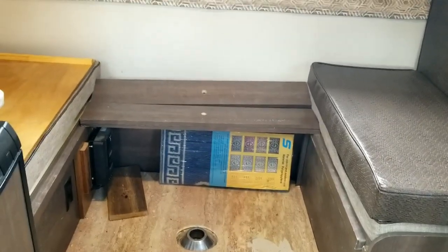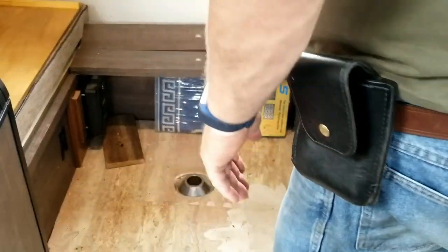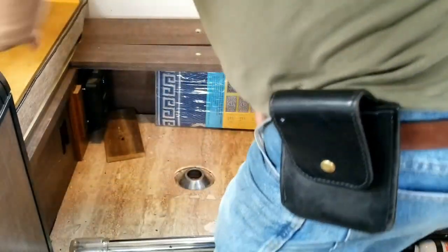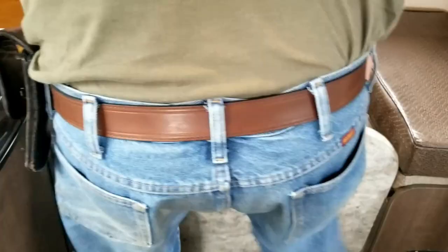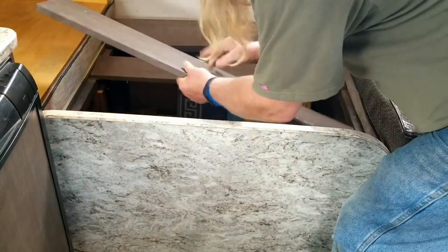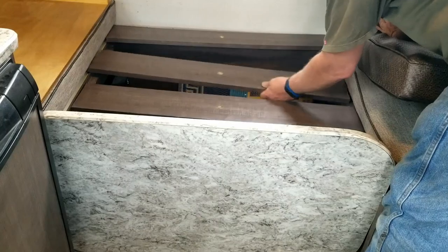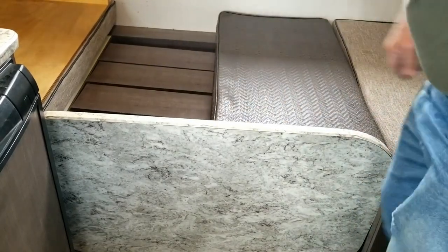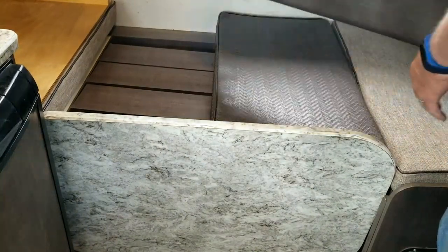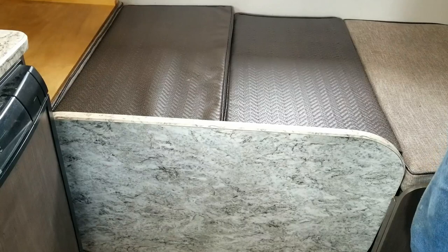I am sitting on the dinette seat boards that make it for the bed. The way I ride when I drive: I take the table, and these boards slide forward. This is the normal bed layout for this camper — some of you have to use a table top to make this happen. I store things under there naturally, and this position is flat. It gives more space for storing things if you need it while you're driving down the road.